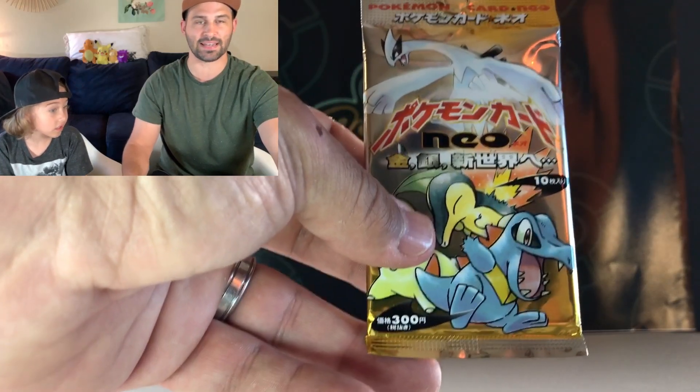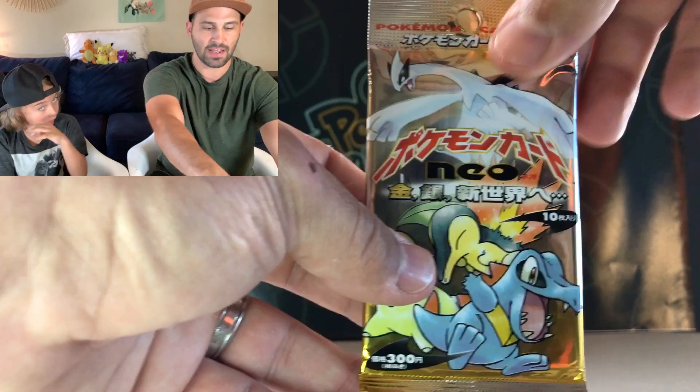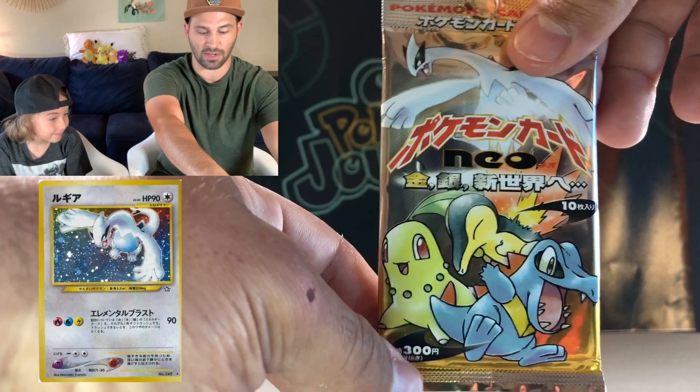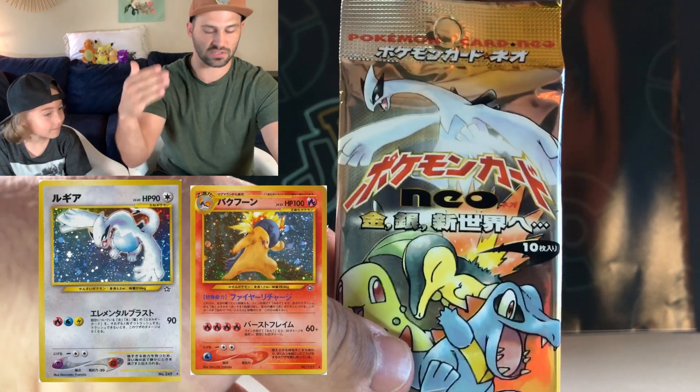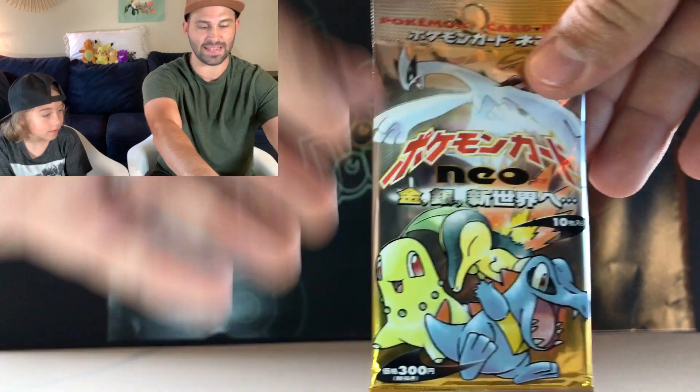I'm just going to get straight to it. We are going to open up this 1999 Japanese Neo Genesis booster pack that may very well have a holographic Lugia card, a Typhlosion, and a couple of other awesome holographics that may very well be in this pack.